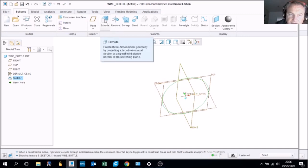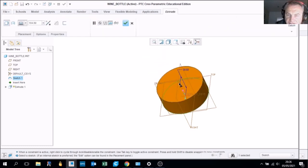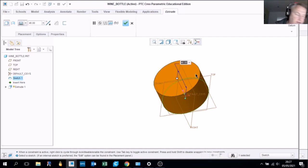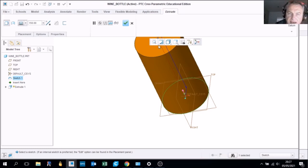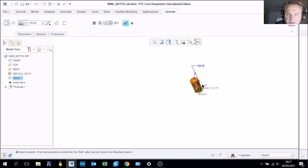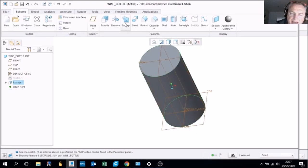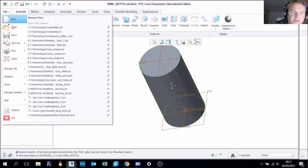Rotate into a three-dimensional view using the mouse wheel pressed in, then press extrude. This creates our circle into a cylinder. Set the height of the cylinder to 150 millimeters. Use the magnify/refit button to put your model back in the middle. Press OK, and whenever it goes gray and you've ticked OK, this is a good opportunity to do file and save.